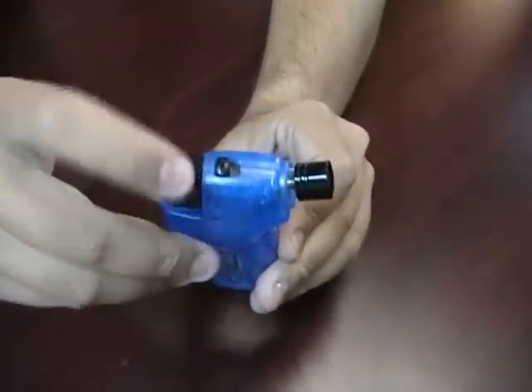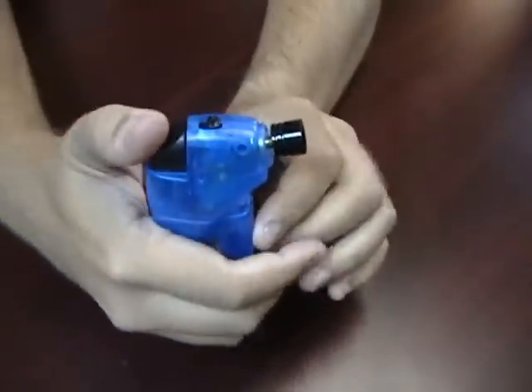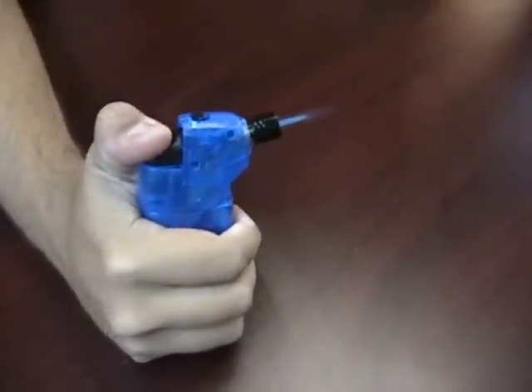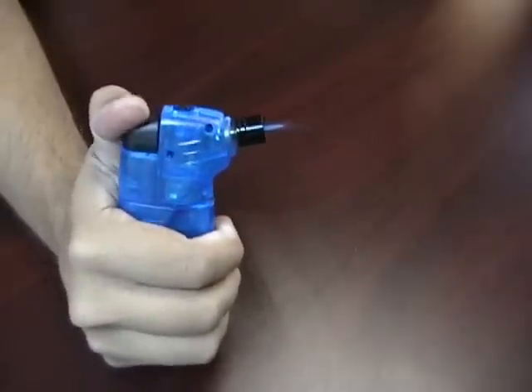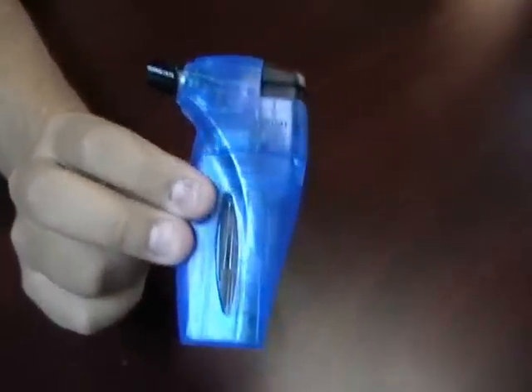To use this lighter you push the safety valve forward, push the trigger down, and you have a nice strong solid flame. This is the Hotspot Pocket Torch.